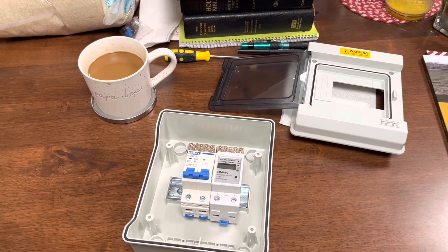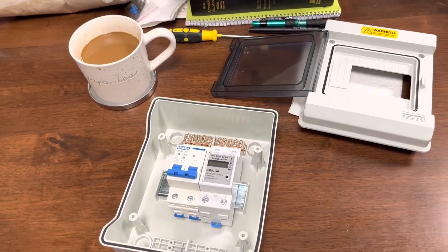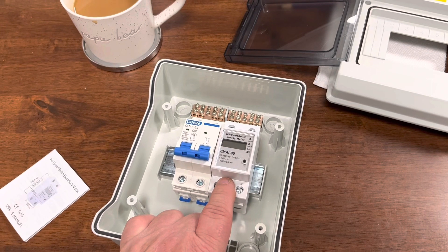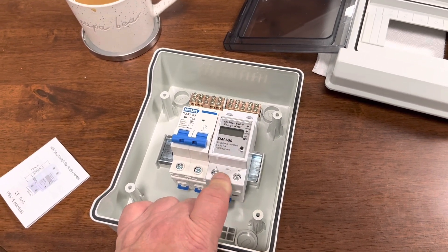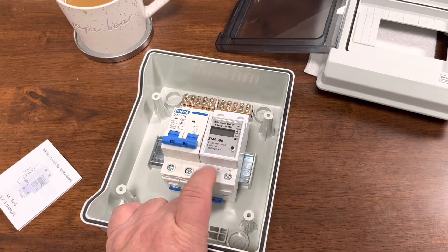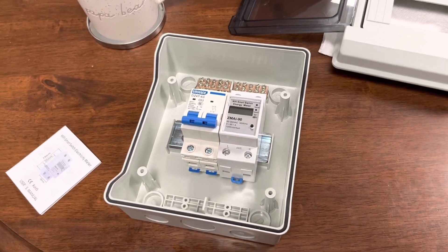There are different ways of doing that — I could just put a timer on there, like the little Intermatic timers. But I'm going to try this thing here instead. It's a Wi-Fi smart switch with an energy meter built in. It's rated for 90 to 250 volts — I'll be running 240 on it — and up to 60 amps. I'll have something less than 30 amps on it.